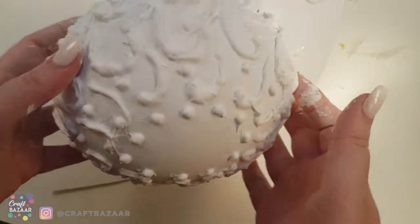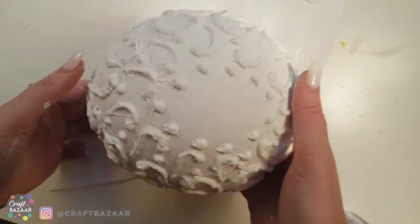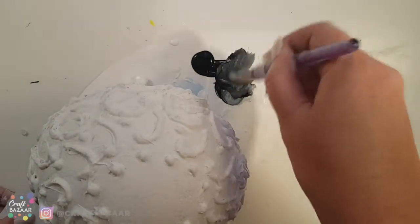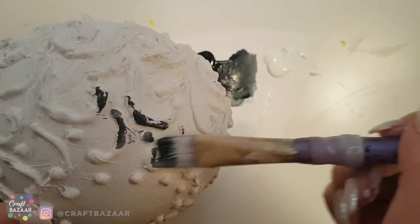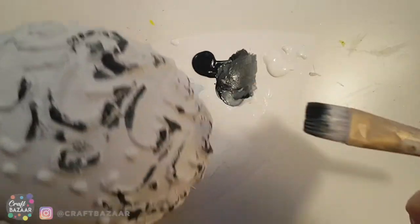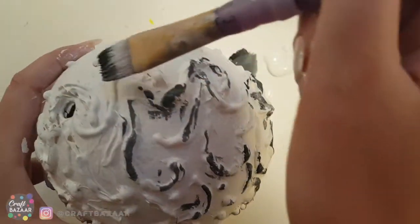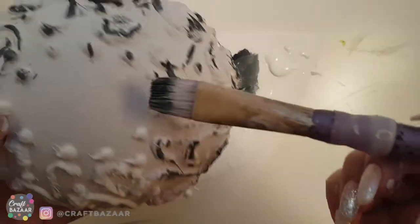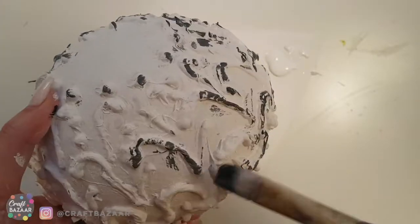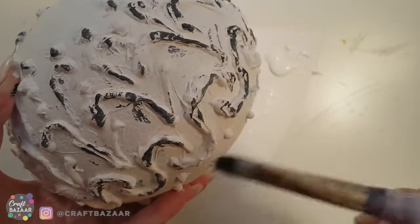Before we start doing the decoupage, I want to take some black paint and make it slightly lighter than pure black — kind of a grayish color — and apply some black on top of these designs. The idea is to make it look a little rustic, a little vintage, but let's not go too overboard because then it just becomes too dark. The idea is that maybe this was dark metal and with time it was painted white, but the metal is showing through.